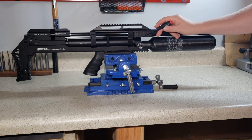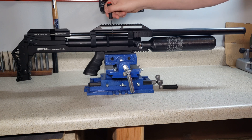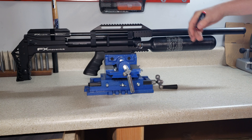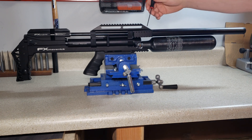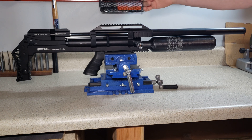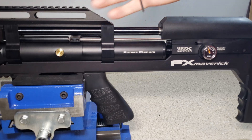There's no gauge for the first regulator right here. Your second regulator is on the other side, which I'll show in just a second when we flip the gun around. It's going to be tricky to show the regulator pressure for the first one, but it's essential for tuning, so I'm going to show you how to do that.